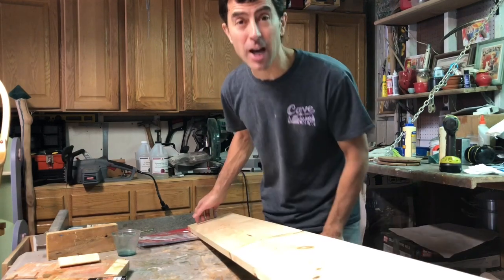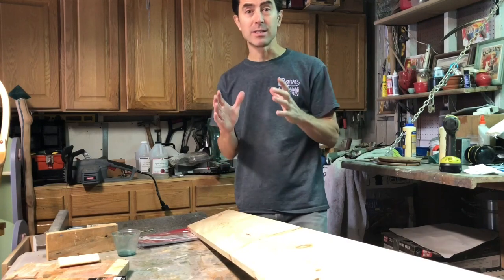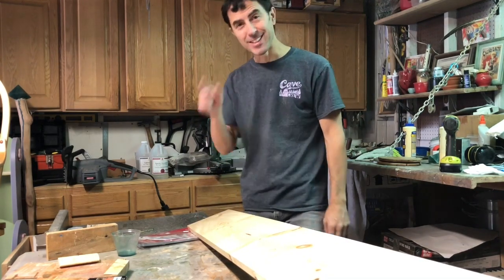All right everybody, welcome back to Jason's Design Shop. Today we're going to do something I've never done before, which is to box in some posts in the front of the house. Let's get started.